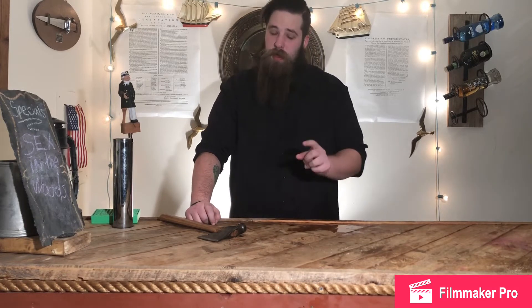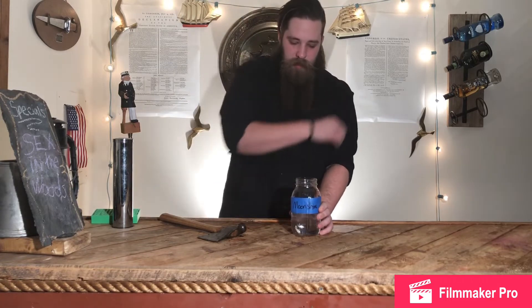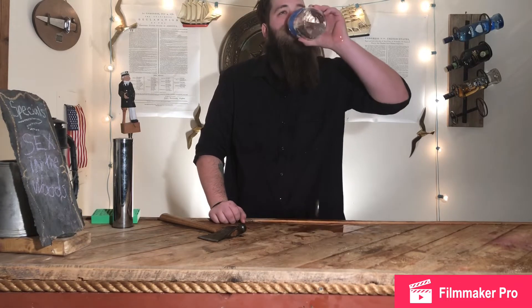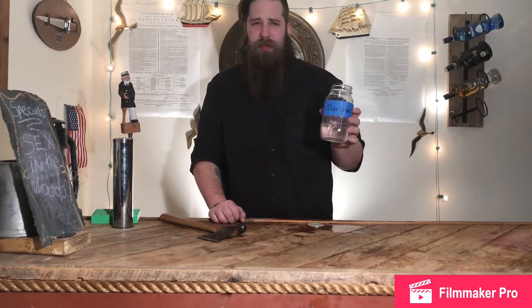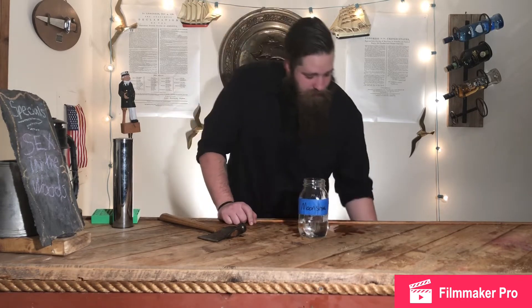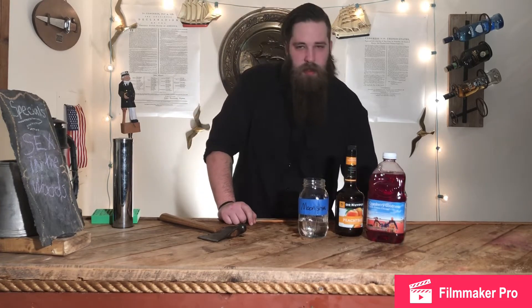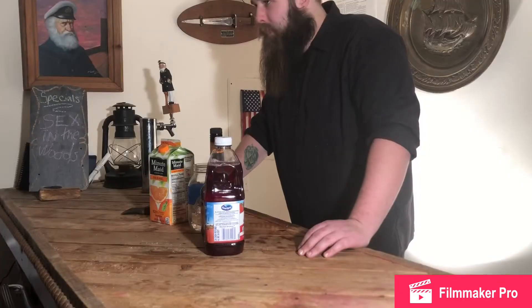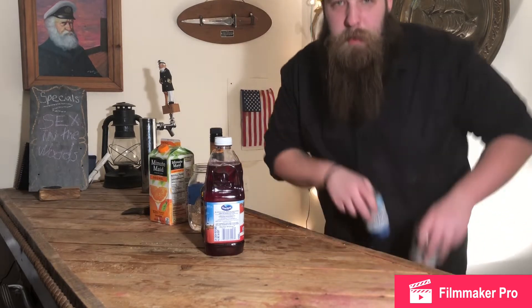It's the same drink as sex on the beach, but instead of vodka, we are actually using good old fashioned moonshine. You have to believe it's moonshine because of the label and because I'm drinking it. So: moonshine, cranberry juice, peach schnapps, and orange juice. Sex in the woods. We cannot forget the most important ingredient — the beers.